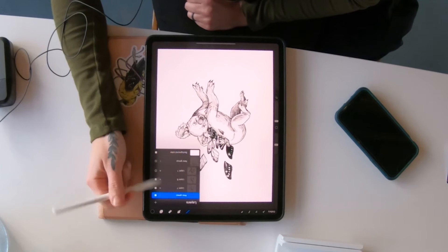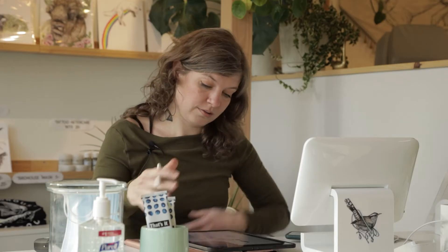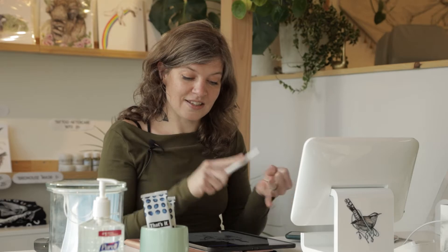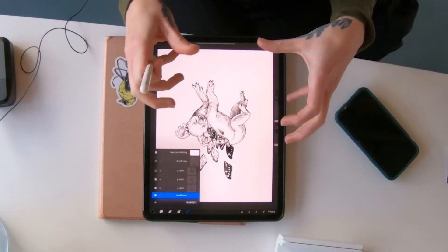I like that this program is like having so many art tools in one compact thing. It's like having all your art pens and your pencils and your brushes all in one, and it's also like having a sketchbook and tracing paper in one too.